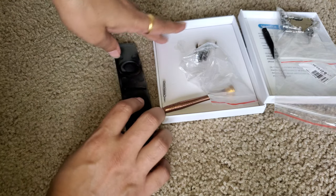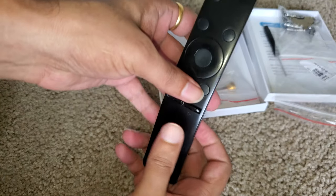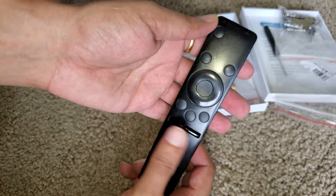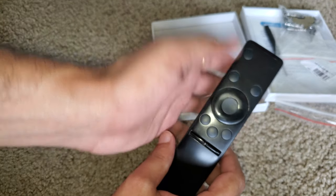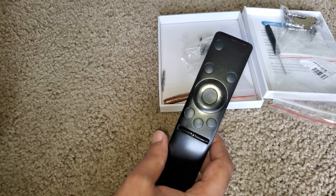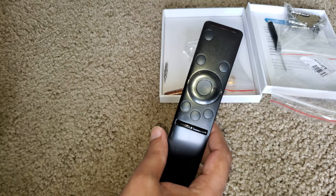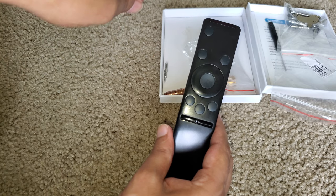Hello internet folks, what's up! Today I'm going to open my Samsung TV remote, also known as a universal remote or smart remote. The problem is the right key doesn't work, so let's try to open it and fix it somehow. I would also like to warn you: it may destroy your remote, so be wise while opening it.